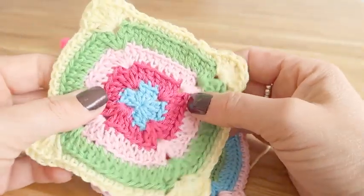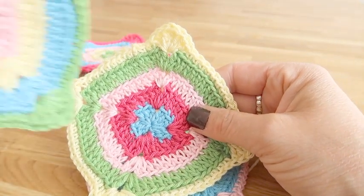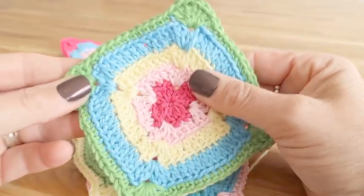We hope you enjoyed our tutorial and we always love seeing our creations being made, so please tag us at The Crafty Co and we'll be back here soon.